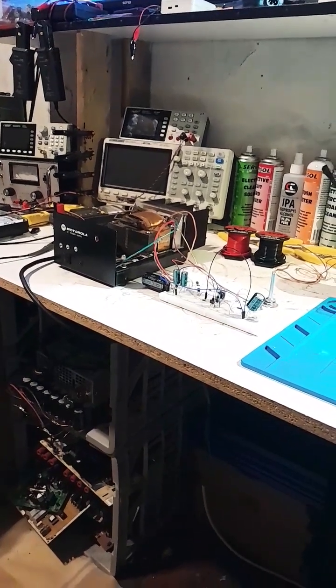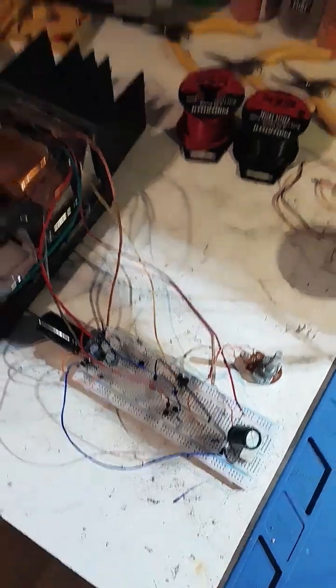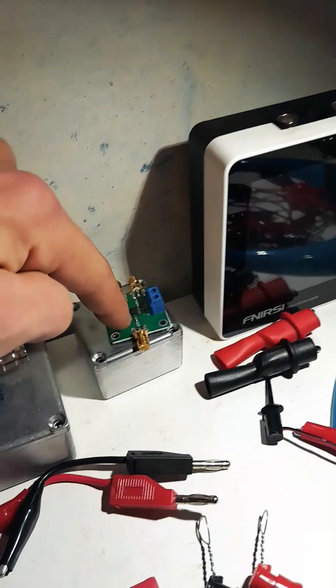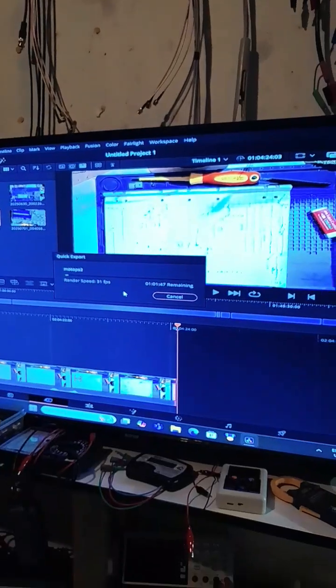G'day world, so currently we're just working on this little power supply project, but got some bigger projects in the workings. There's this little amplifier that's getting done this week — I'm actually just putting together a video to upload it right now. Anyway, I just wanted to say hello world.